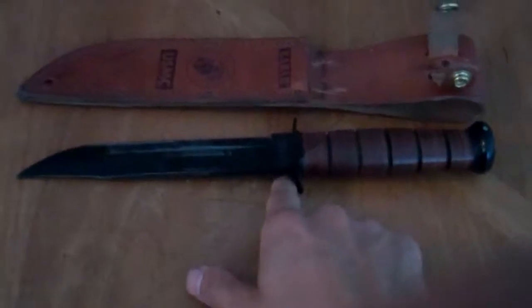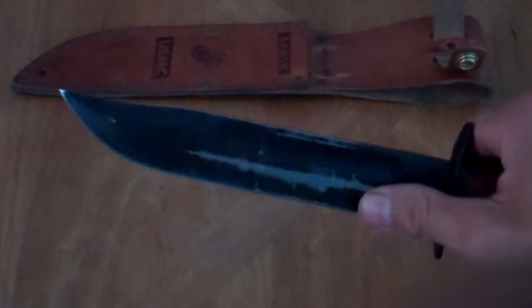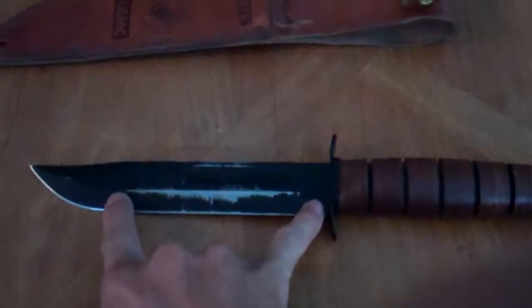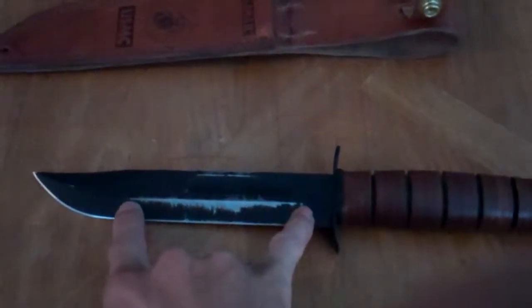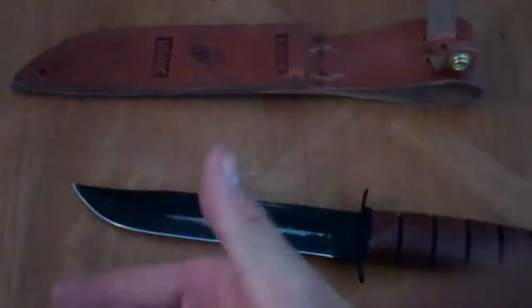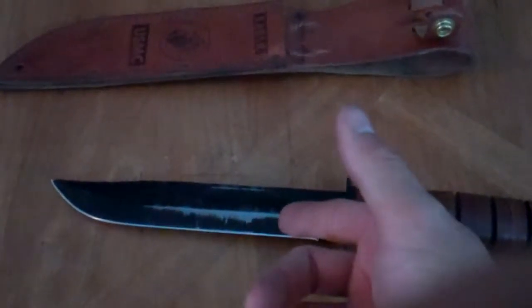As an axe it worked pretty well. The blade is seven inches long, so for batoning you can see that it's fairly long. The length of the grind marks is about as wide as my logs were that I was cutting. This part here stuck out just enough for me to hit it with a stick so I could drive it through when I was trying to split wood — it split great.